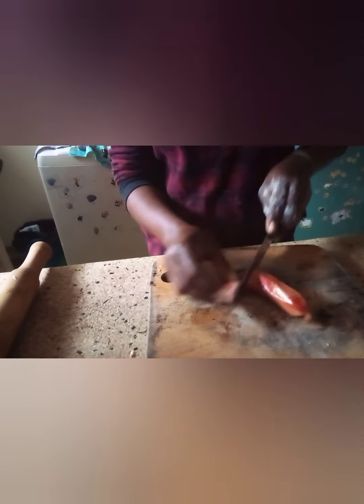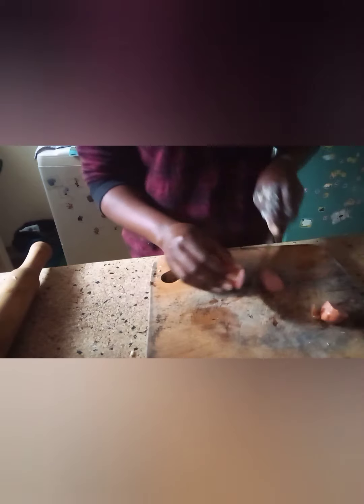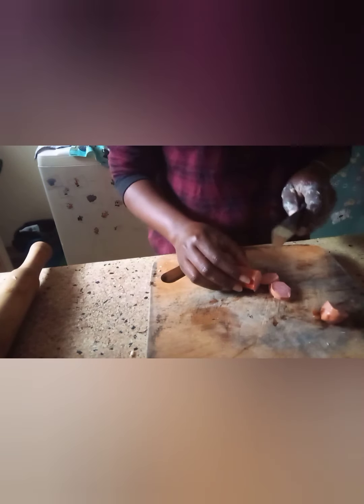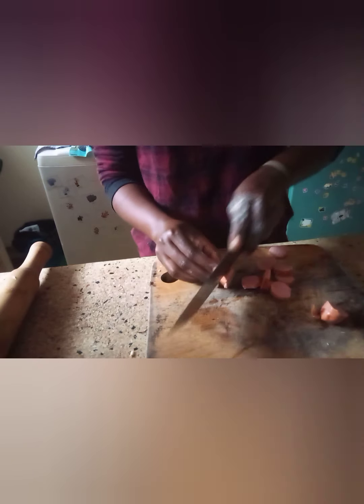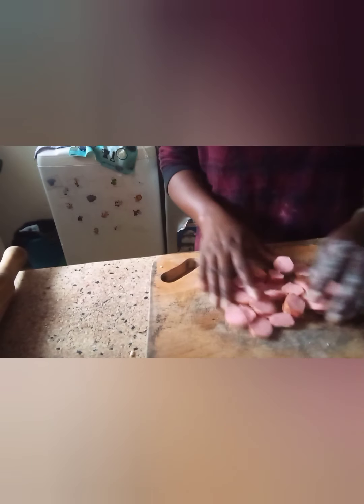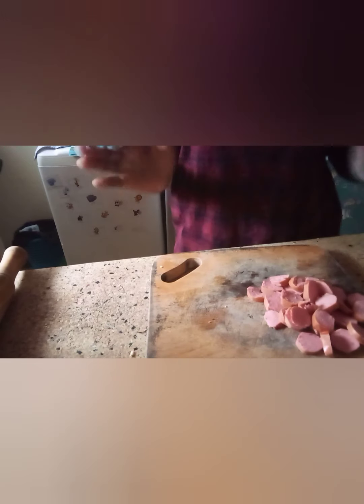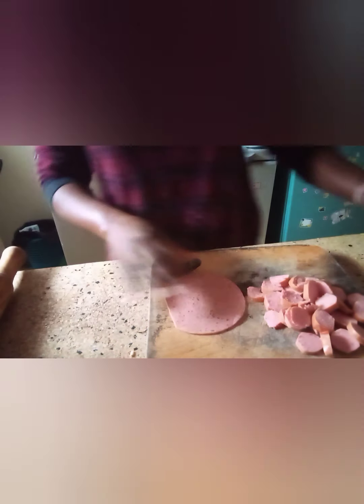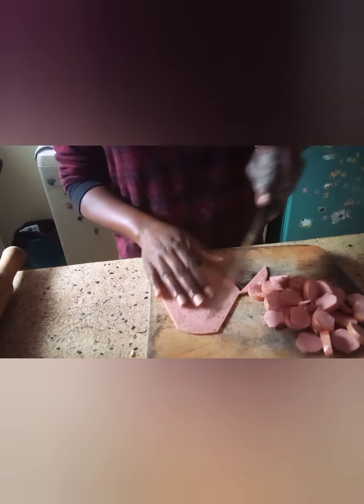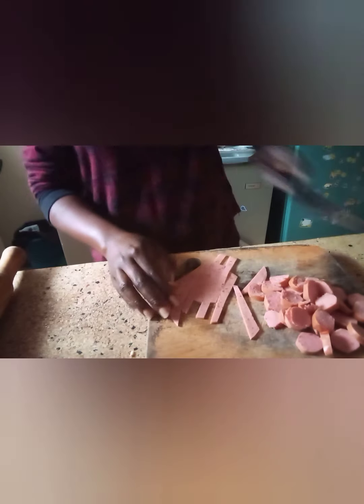Now let's make our toppings. This is our smoky toppings. I think I'm going to add these things, and I'm going to add green pepper — at least to make it nice.